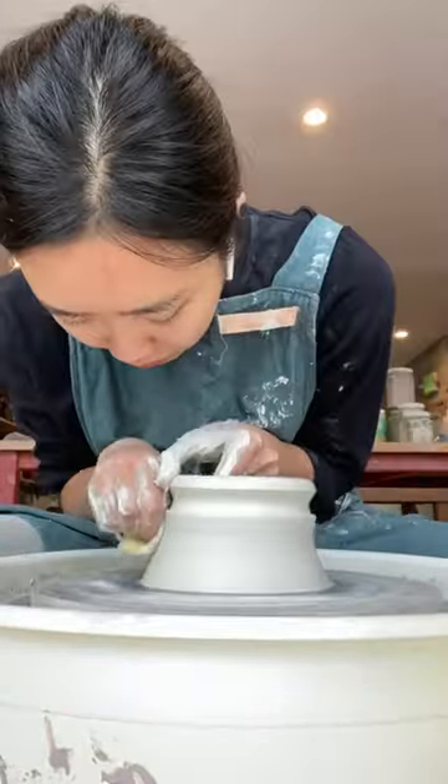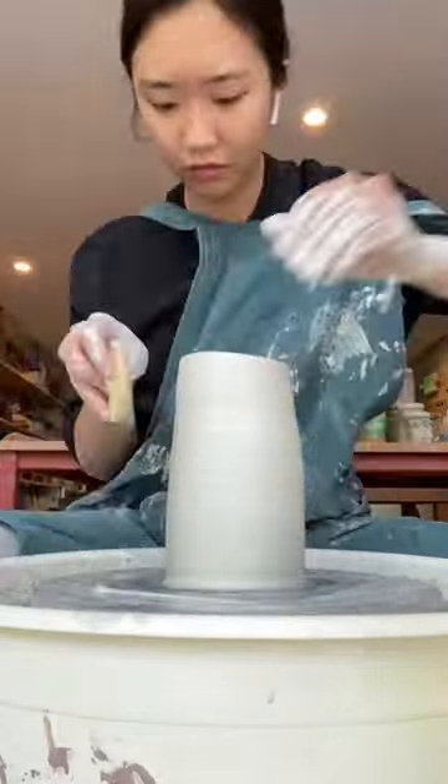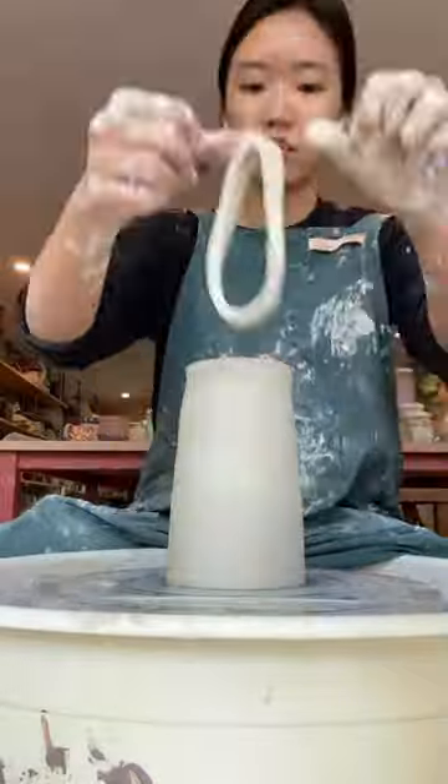This video is an example of how unpredictable clay can be, but also how fun it is when you just lean into it and try different things.